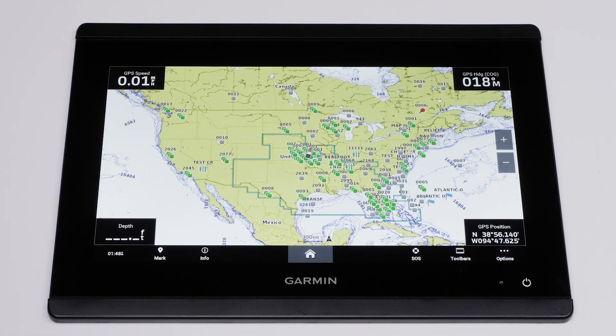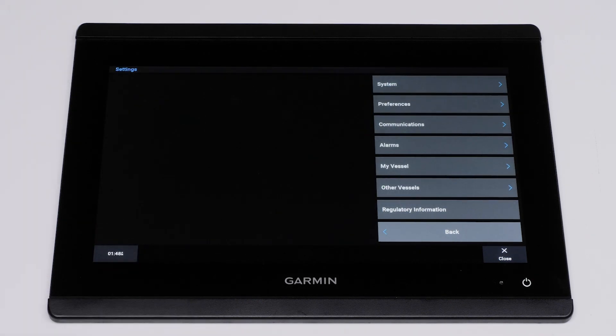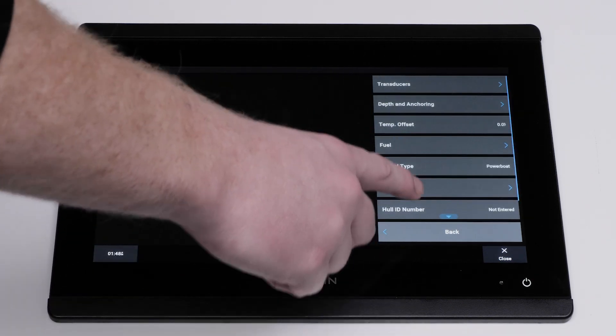First, select Options, Settings, My Vessel, and then Transducers.